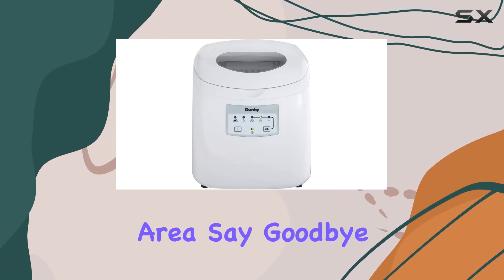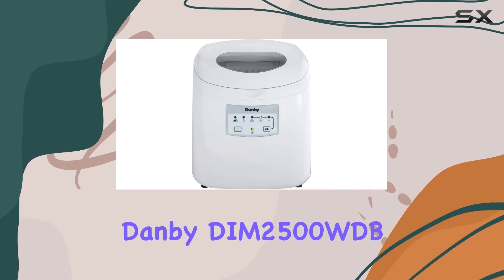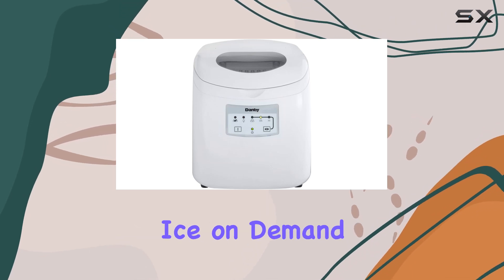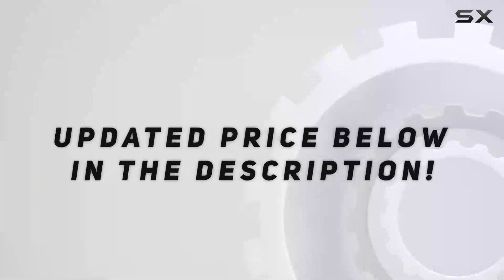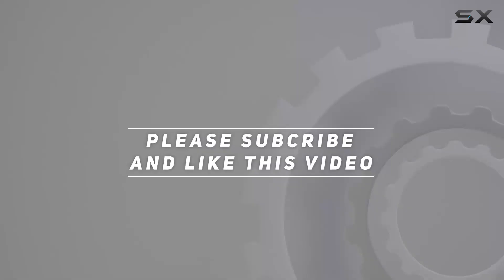Say goodbye to the inconvenience of running out of ice at your gatherings and hello to the Danby DIM 2500 WDB portable ice maker — your ultimate solution for ice on demand. Check out the video description for updated pricing, and thank you for watching.